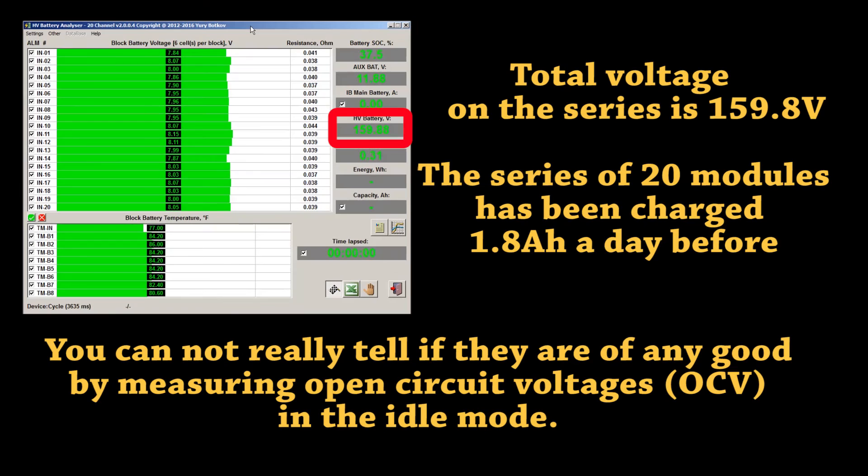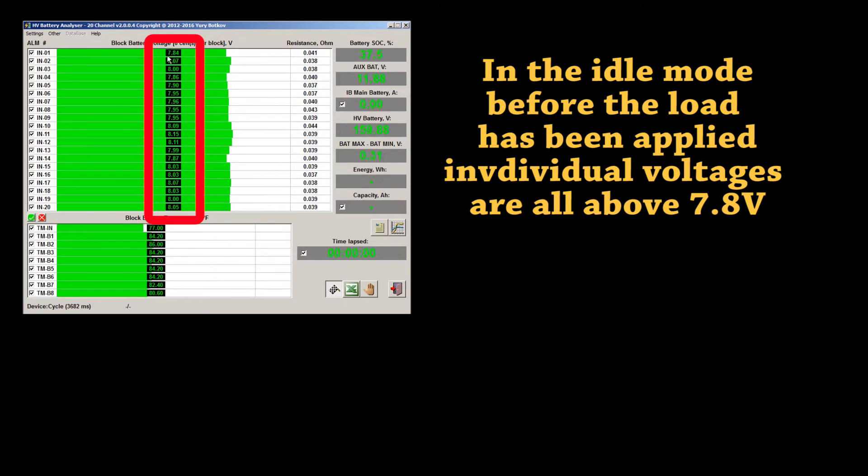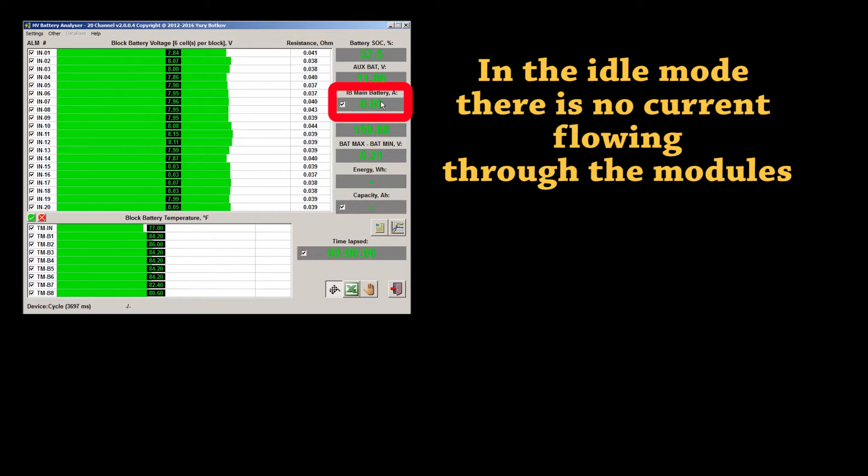Total voltage on the series is 159V. The series of 20 modules has been charged about 1.8 Ah the day before. In the idle mode before the load has been applied, individual voltages are all above 7.8V. In idle mode there is no current flowing through the modules.